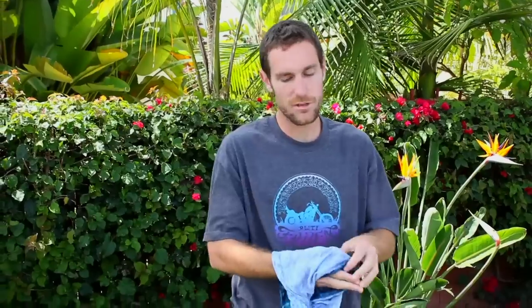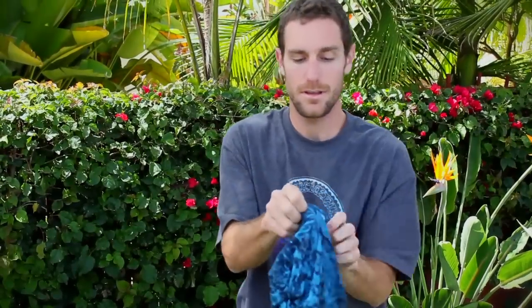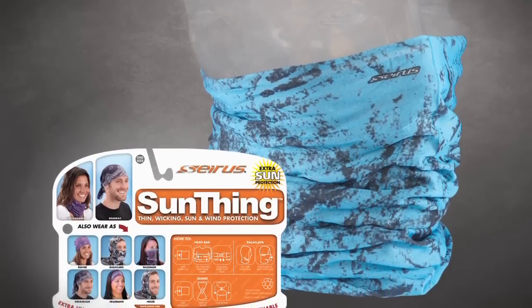Lastly, the beanie. Start with it inside out, hands on either side, give it a few twists, come up and over. Got yourself a nice beanie. And that's the sun thing.